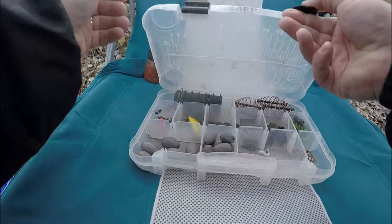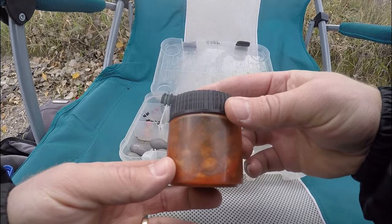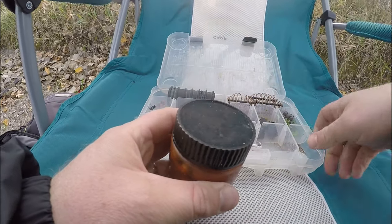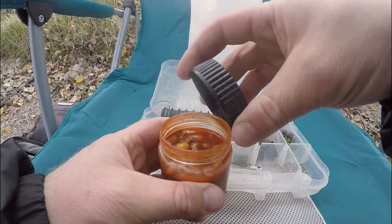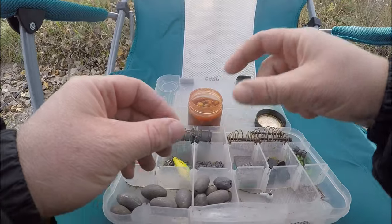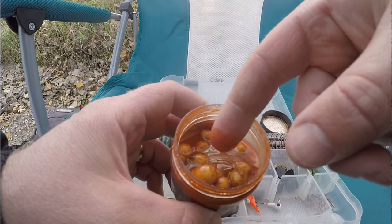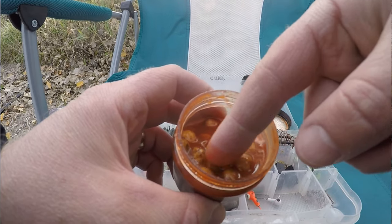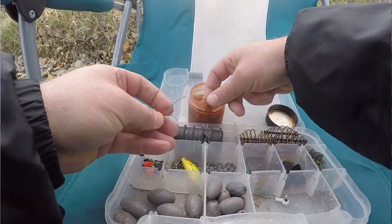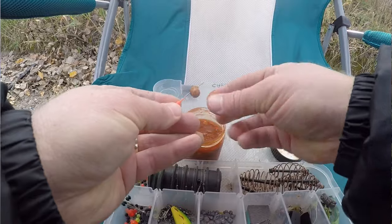Back in September, I replenished my supply of hook baits — made several jars of these. This is tiger nuts, but I also made feed corn and tiger nuts in different jars and flavors. Didn't hardly fish at all the whole month of October, so I've got a ton of bait in the fridge. Today's hook bait is going to be spicy tiger nuts — I've prepared these myself. They've just been soaking in some diluted sriracha sauce for probably about six weeks.